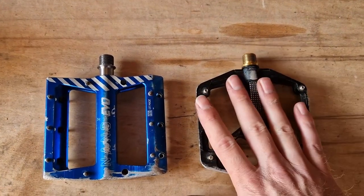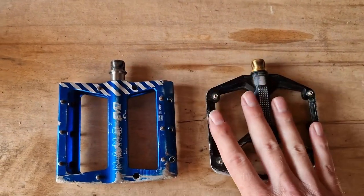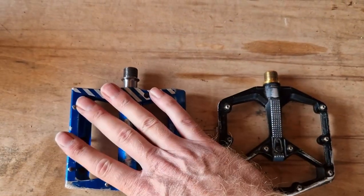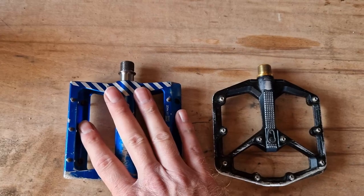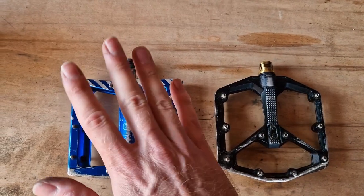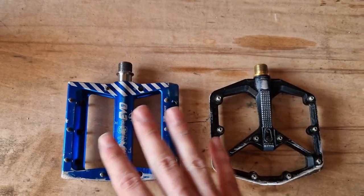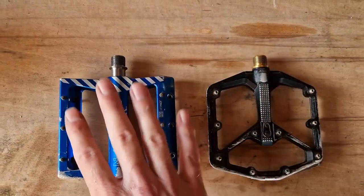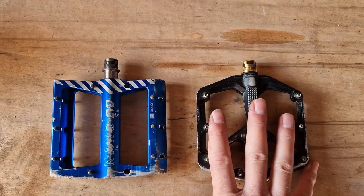They are both kind of enduro pedals, obviously clipless platform pedals. They've got about the same 10cm x 11cm bodies, use pins, they've both got titanium axles and they've both got aluminium bodies.